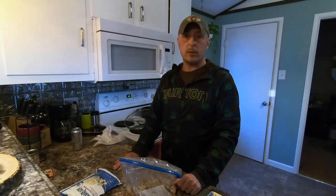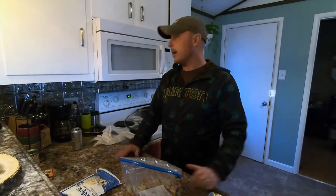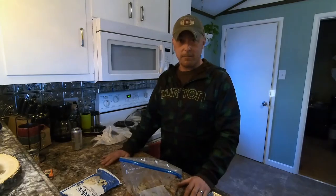Hey guys, Ryan here from Rocket Outdoors. Thanks for tuning in again. As you can see, I'm in my kitchen today — a little different.